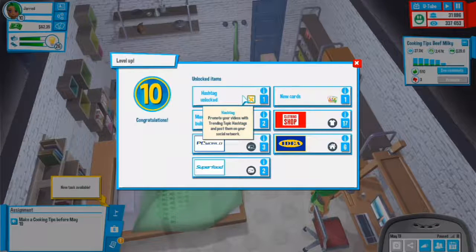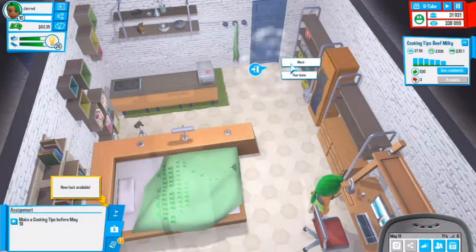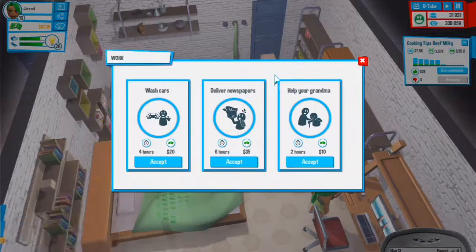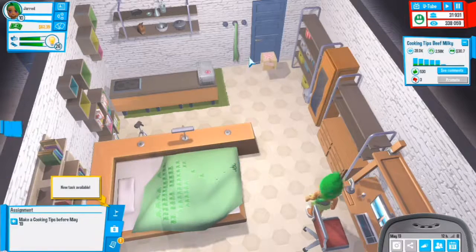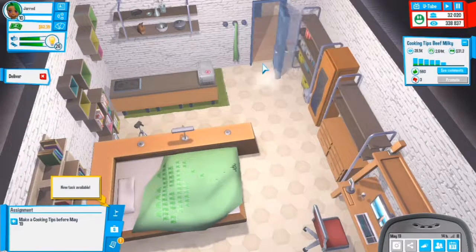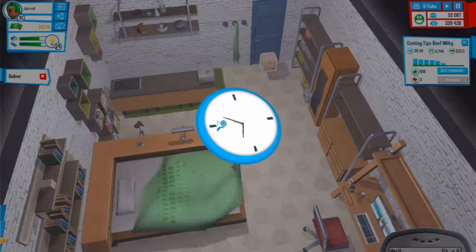Hashtag unlocked - we now have a good promoting one. New cards: maximum lights, that is really cool. We could work since we need 20 dollars - let's work for six hours and unbox everything. Let's unbox a new microphone.